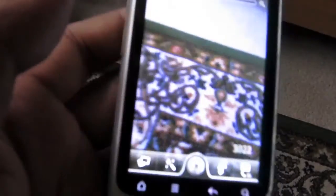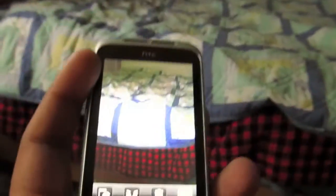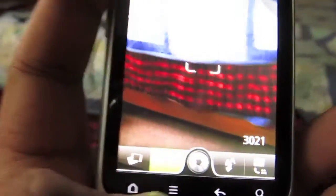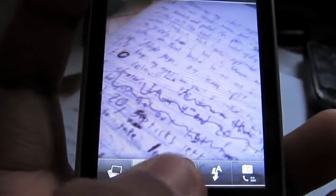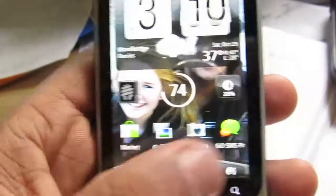Speaking of pictures, let's hop into the camera. It's got a 5 megapixel camera, so the pictures look pretty good. It takes only a second to capture. With the flash it's a bit slower, but on a non-flash setting you can see it takes the picture much quicker. Not as good as the iPhone, but pretty darn close for a budget phone.